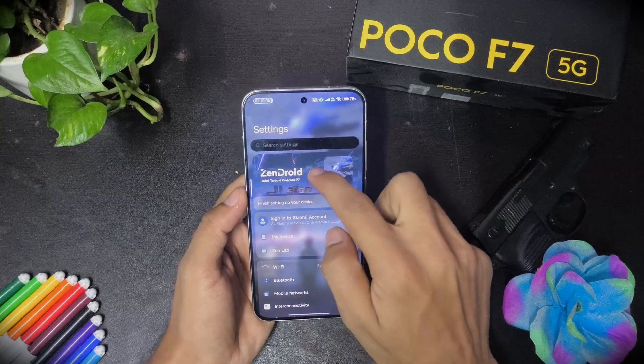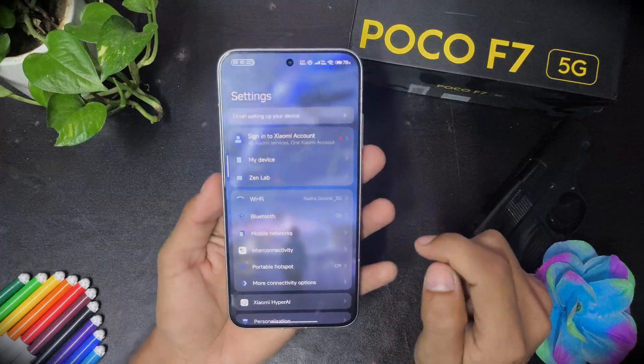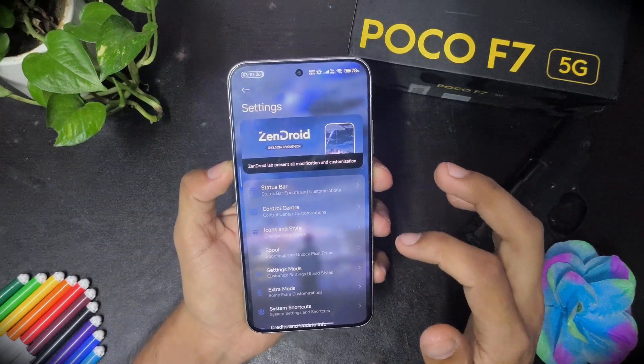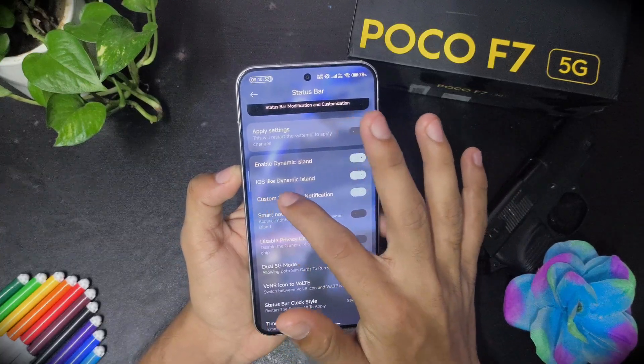Let's go to settings. Here we get the Zendroid logo. You can search for things, Xiaomi ID login, and then my device. And then we have Zen Lab. In Zen Lab you can customize so many things, like status bar customization.